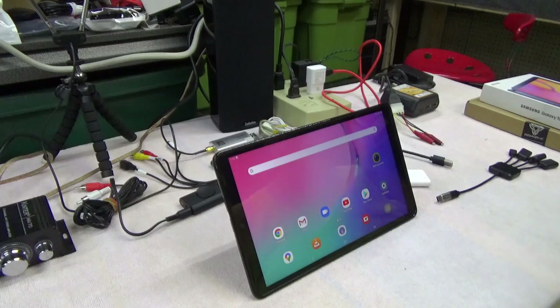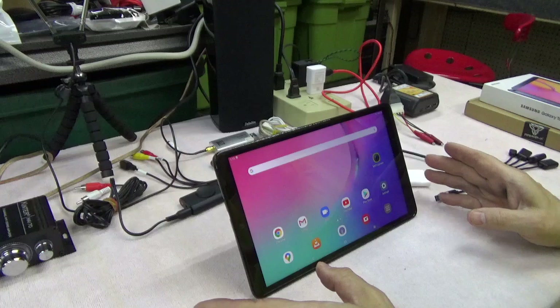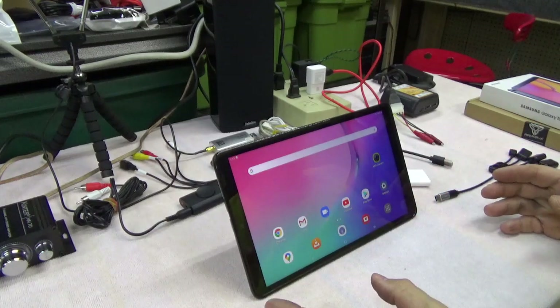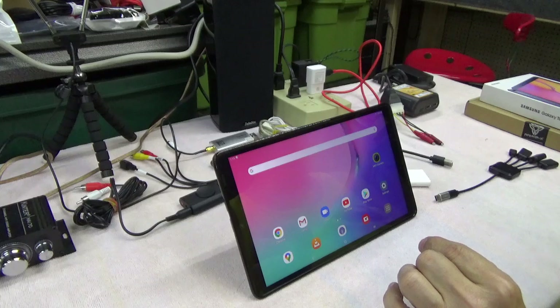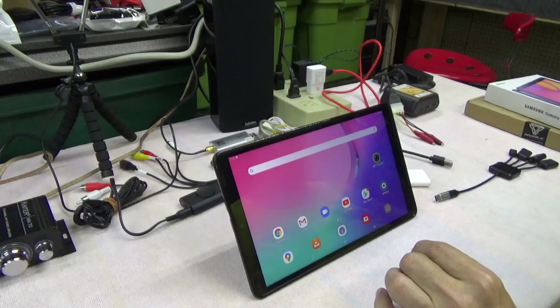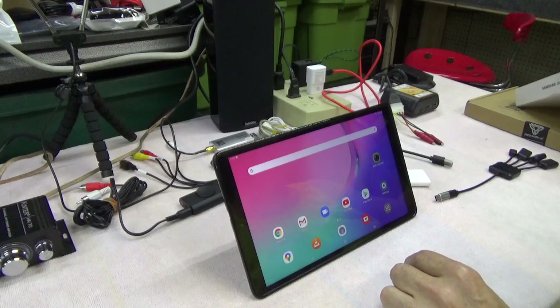This particular tablet is the only 10-inch tablet I've found that meets all the criteria that we need. This is a Samsung Galaxy Tab A that came out in 2019. It's the 10.1-inch, and it's also known under Samsung's model number as SM-T510.